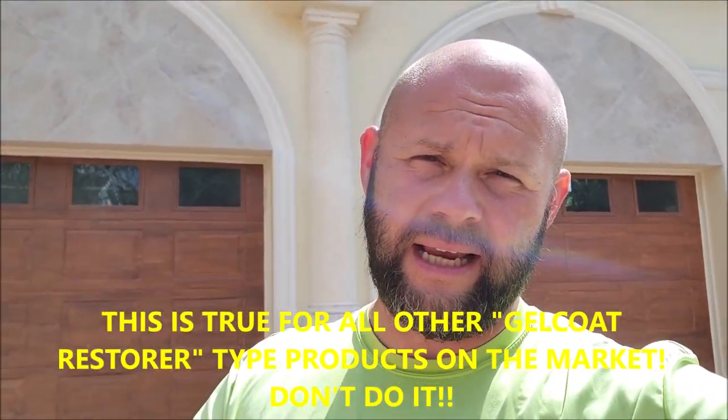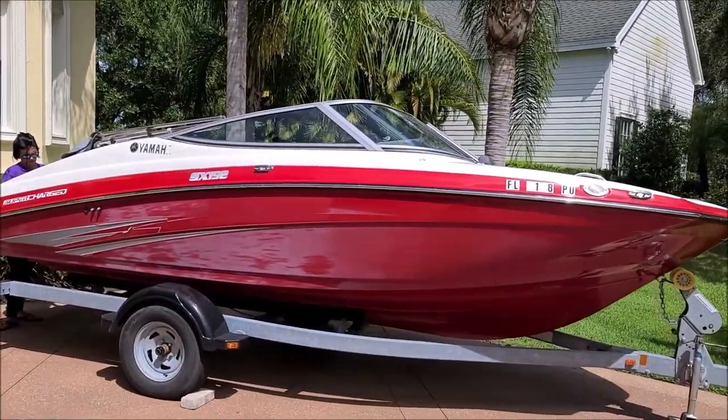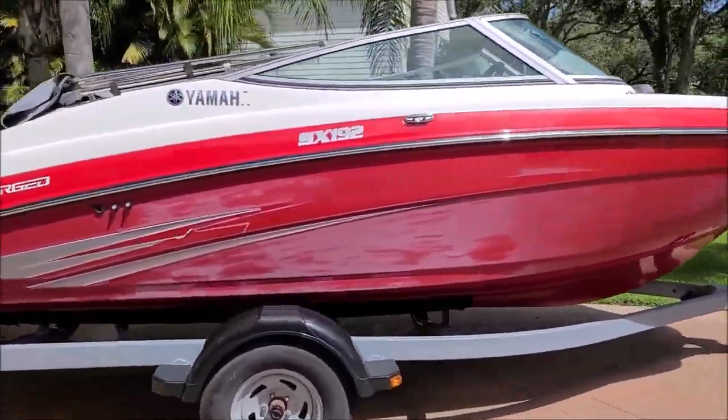Hey guys, Gary Dean, DetailJuice.com. I'm working in Oldsmar, Florida today on a 2012 Yamaha SX 192. I'm not going to spend a lot of time explaining why what this guy did was bad, but I will let you know that Polyglow is not a way to fix the gel coat — it is a band-aid basically. This gentleman bought this Polyglow thinking it was going to make the boat look new again, but unfortunately that's not how it works.